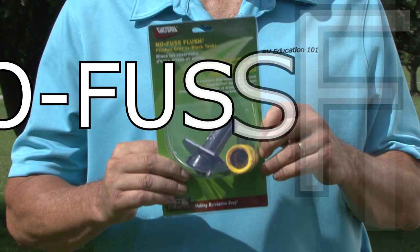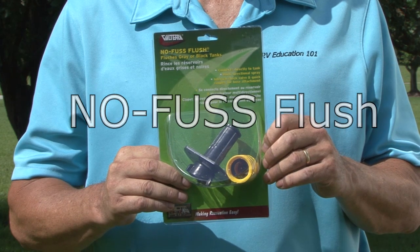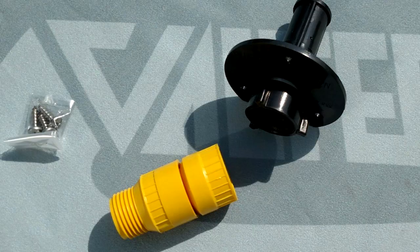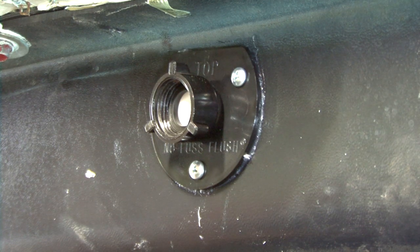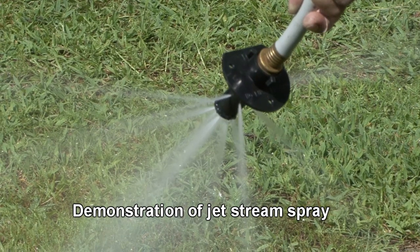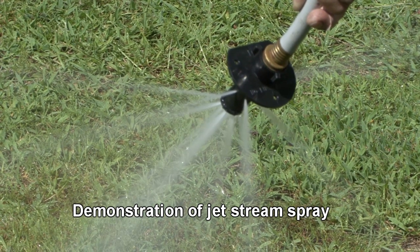The No Fuss Flush by Valterra Products solves the problem, making it easy to rinse and flush both holding tanks. The No Fuss Flush installs permanently on the black or gray water holding tanks, and the Jetstream spray quickly removes and flushes tank deposits away.